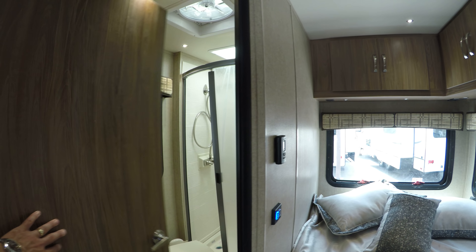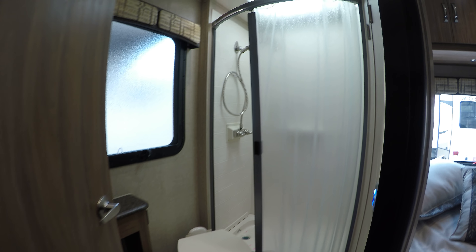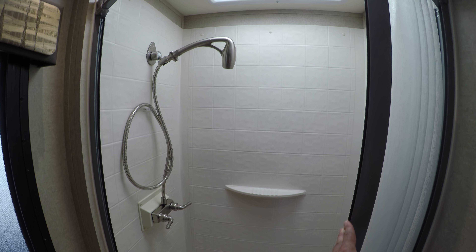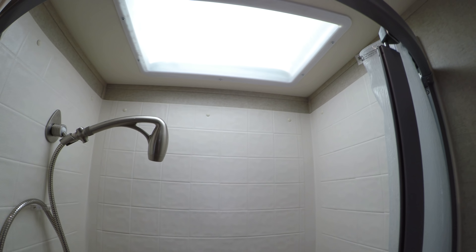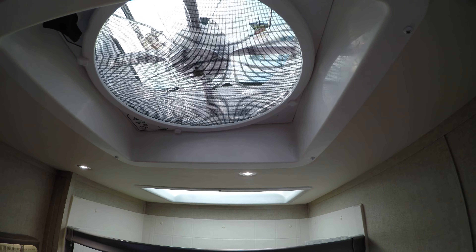Let's take a walk in the bathroom. Porcelain toilet — easier to clean and more durable. The shower you can actually get clean in; I'm 6'2" and I can get clean in this shower. You do have a skylight which adds extra height, heat, and light. And there's actually an exhaust fan here, which is nice — it takes all that hot air out and brings in fresh air.